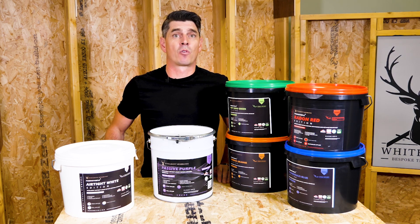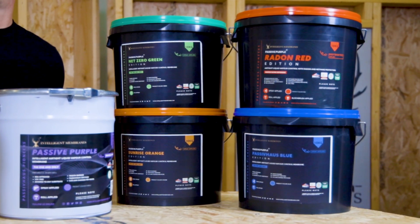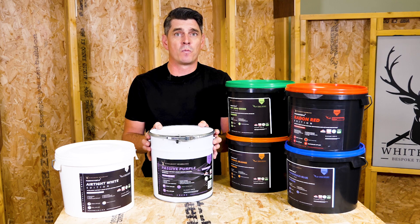Passive purple comes in a variety of colours which we call the additions. We have the airtight white edition, the net zero green edition, the radon red edition, and even the passive house blue edition. They're the same great product as passive purple, just a different colour.